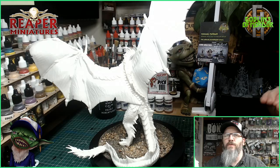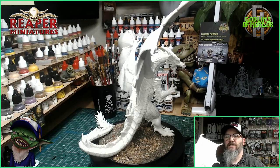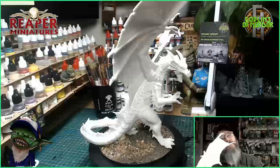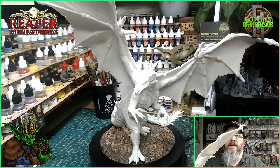Welcome Reaper Mini fans, today we have a huge miniature. This is T-Ragzol — I think I've said that right, T-Ragzol. I'm looking at the word there. Sorry if I've pronounced it wrong, but I think it's said like that. Anyway, this is a massive, massive miniature. Its wingspan is over 18 inches wide. It's absolutely huge.